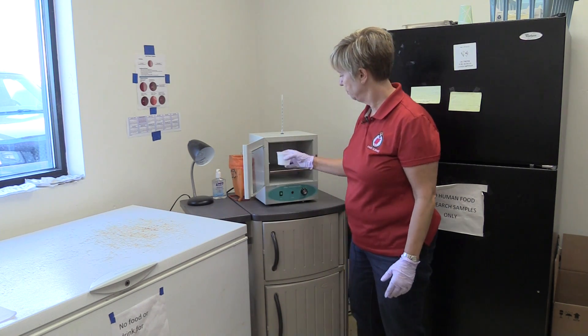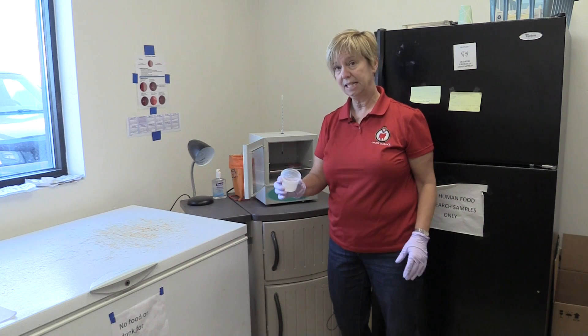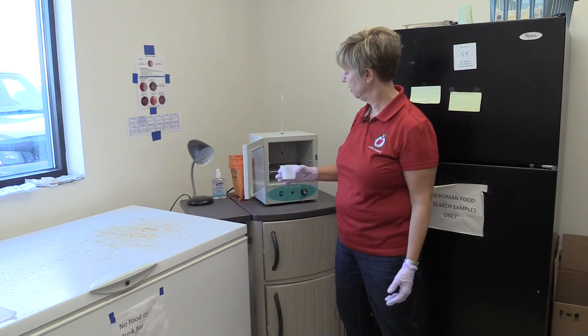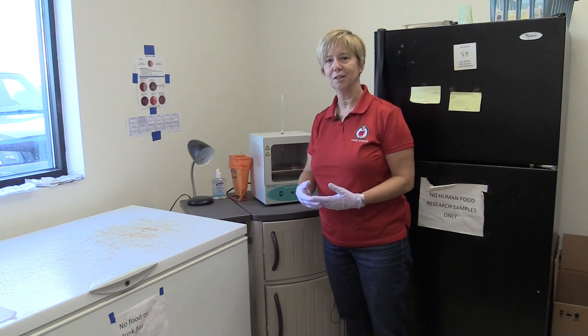Within that incubator we need to have space not only for the media used in our on-farm culture program, but we also like to have a small cup of water — just regular tap water — inside the incubator in order to maintain the appropriate humidity to allow us to effectively grow the bacteria.